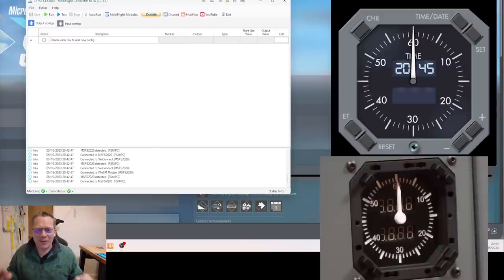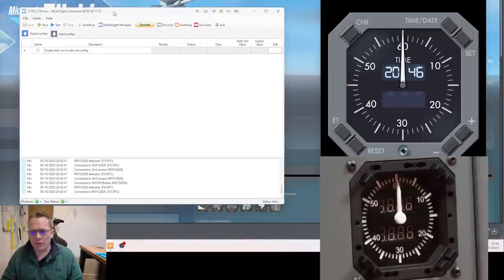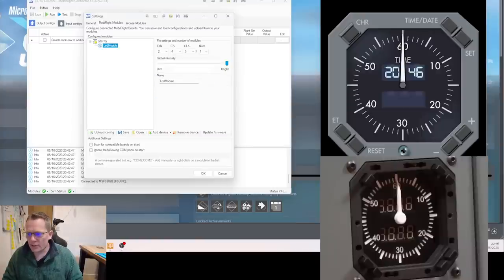Here we are at the computer. I'm going to try to make this as painless as possible — I've done this programming many times in different videos. I'm using Pro Sim — you can see the Pro Sim display on the right-hand side of the screen. Next to it we've got MobiFlight, and on my other monitor we've got Microsoft Flight Simulator running with FSUIPC7. First we need to tell MobiFlight what's attached to which pins. The first device I'm going to add is the LED 7-segment.